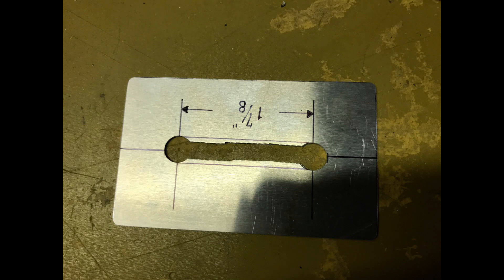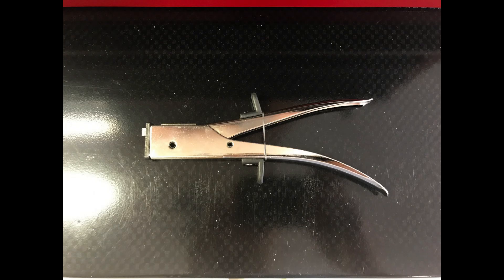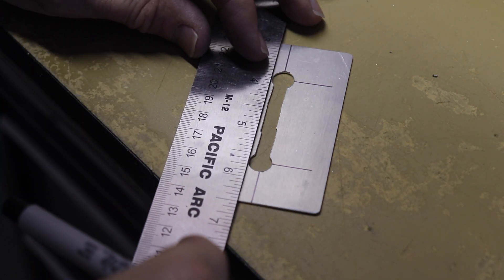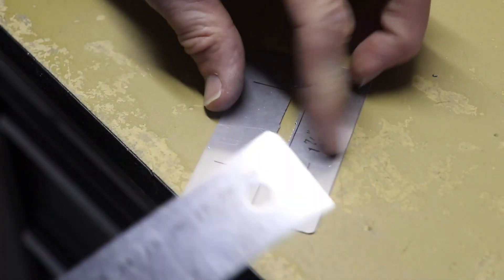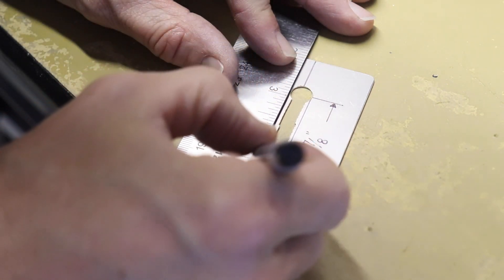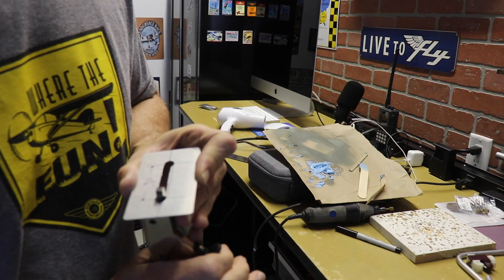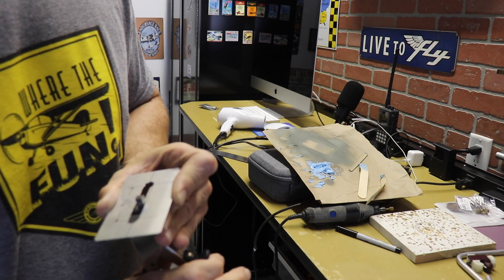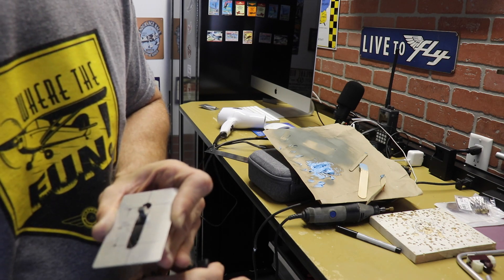I forgot to hit record when I filmed myself cutting this slot, but all I did was use a nibbler and go right down the middle connecting the two holes. If you don't have a nibbler, go ahead and get one from Amazon — I'll put a link in the description below. You will use this thing so many times if you're building an airplane. After nibbling out the center I drew two lines connecting the edges of the two holes, then used the nibbler to cut out that three-eighths-inch wide slot down the middle.